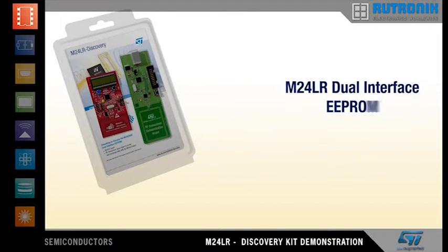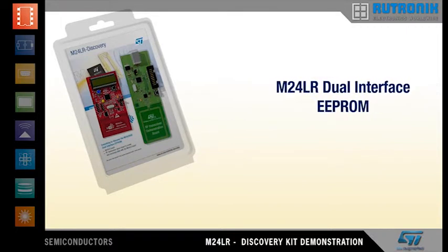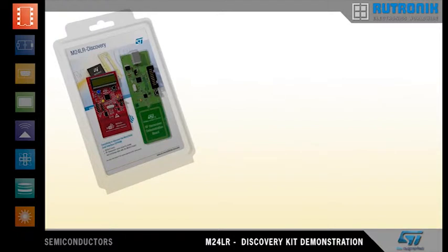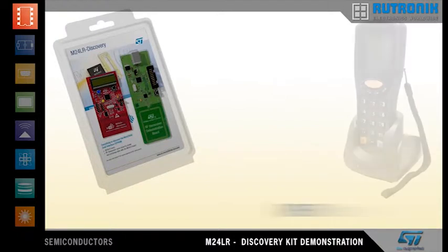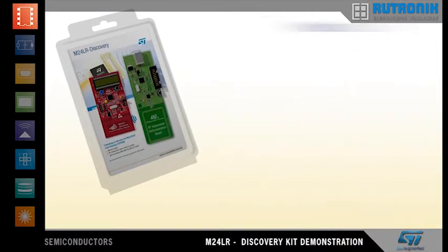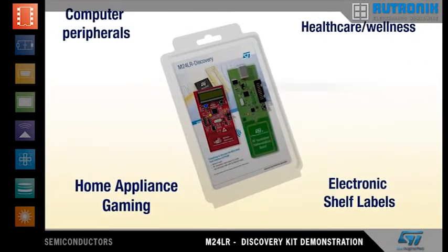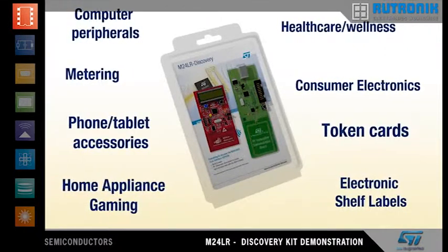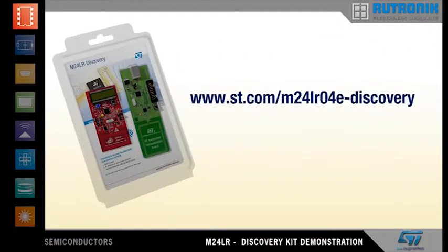We hope you enjoyed this video. This kit enables you to discover some of the possibilities offered by the M24LR dual-interface EEPROM in conjunction with RFID readers and NFC phones. To find out more on how this innovative EEPROM can help you get ahead with your applications, check out our website. Thank you for your attention.